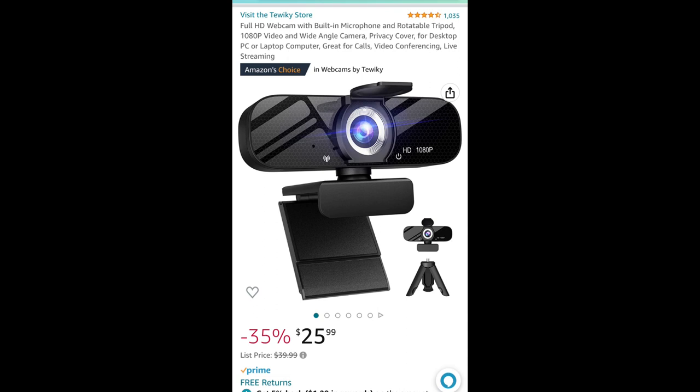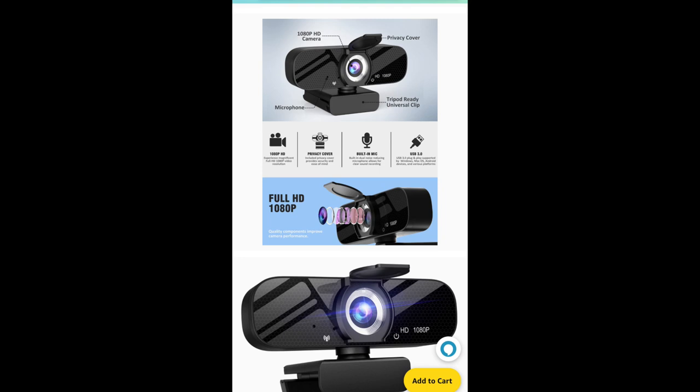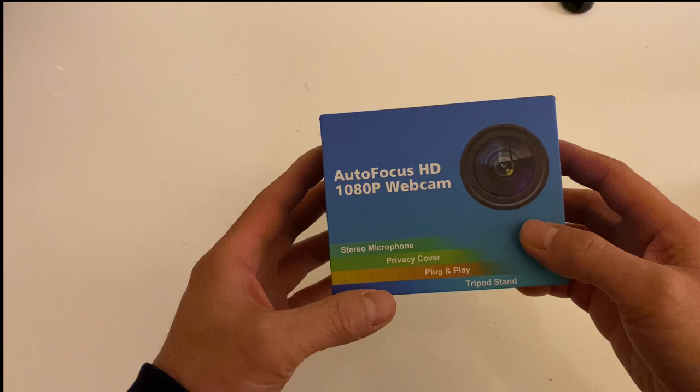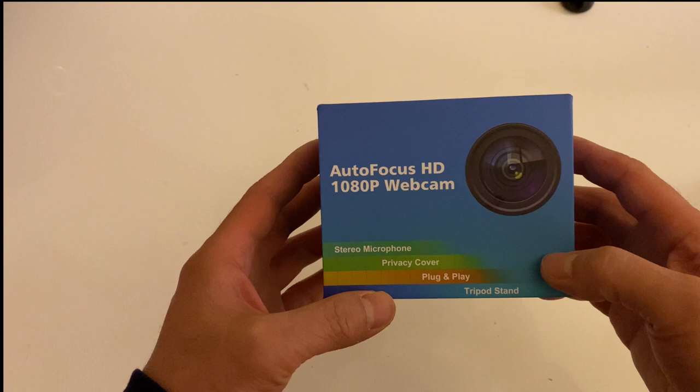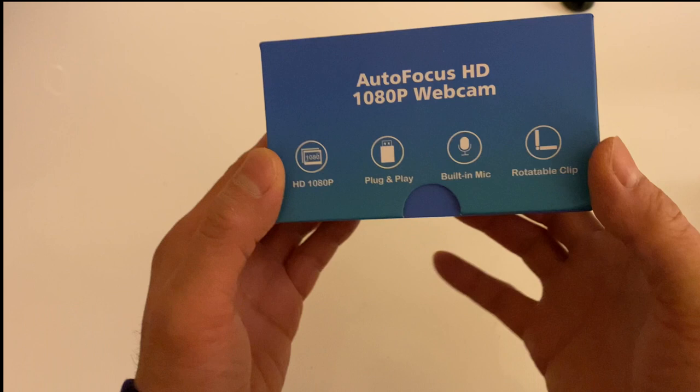Today we're going to review the webcam from a brand called Tewiky, spelled T-E-W-I-K-Y. This is a 1080p webcam with 30 frames per second, a privacy cover, a built-in microphone, and plug-and-play USB. It also has noise reduction, and it's only $27 from Amazon.